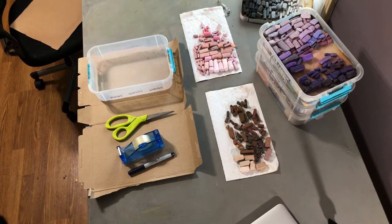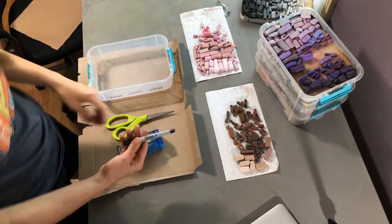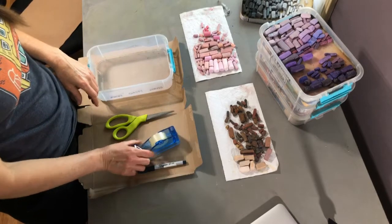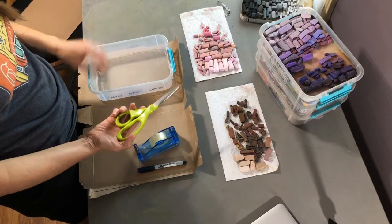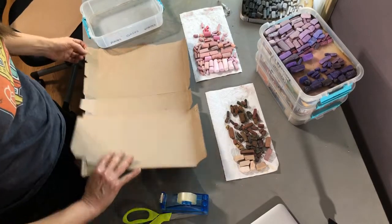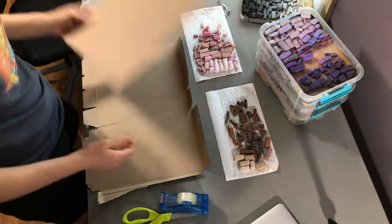Alright, let's build a tray. I've got most of my supplies out here. I used a fine tip Sharpie — use whatever you got — some duct tape, packing tape would work better, scissors, and then I've got a cereal box there, like a rice chex kind of thing, so whatever cereal box you got.